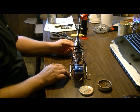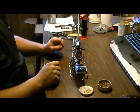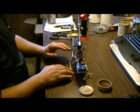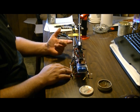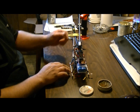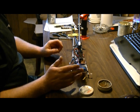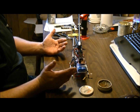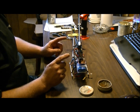Hey guys, welcome back. Today I'm going to show you how to wire up a micro switch on an RC helicopter. This micro switch is going to run my back tail boom lights because I want to be able to turn them on and off. I also have side lights and I'll have a headlight on this thing. When I fly during the day, I want to turn those lights off because realistically no one's going to see them.